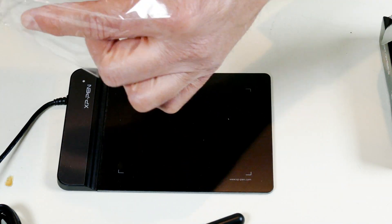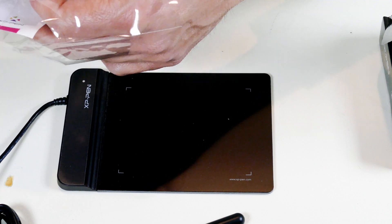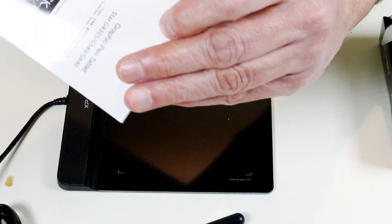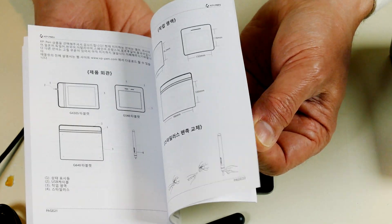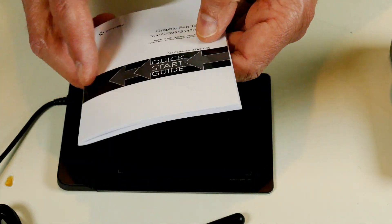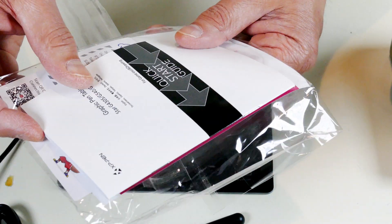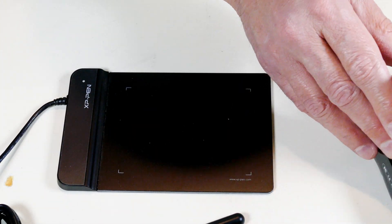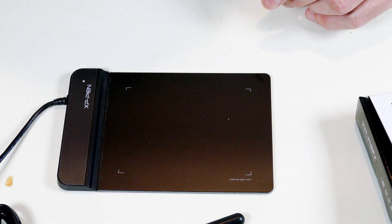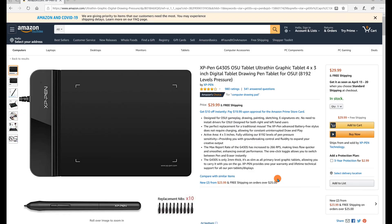It looks like it has an instruction book, but the one online is very good — I like the larger print. It's like a quick start guide so it's ready to get started. There's no DVD or USB drive in the box, so I'll need to get the software from online.